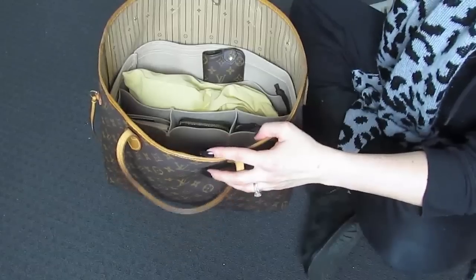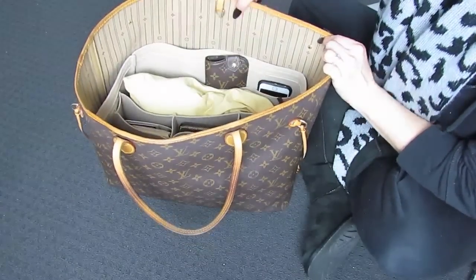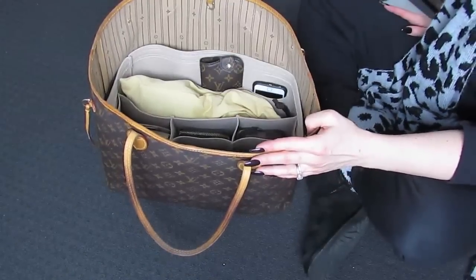And then obviously we need the phone. Popping that up here in one of the slip compartments so you can see it. There's the phone — and that's absolutely perfect.